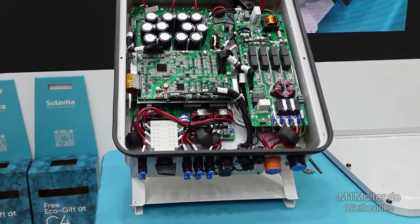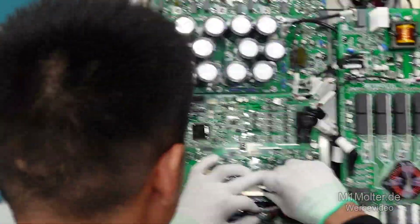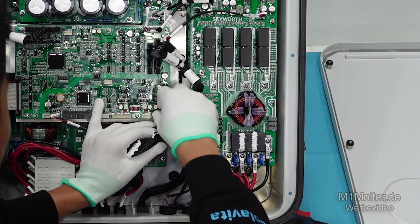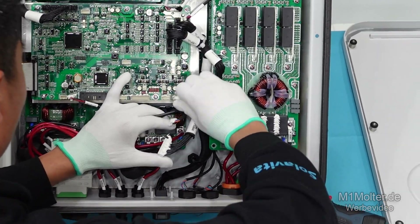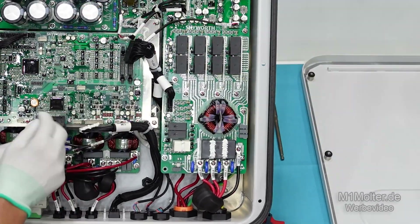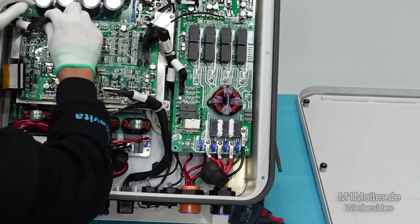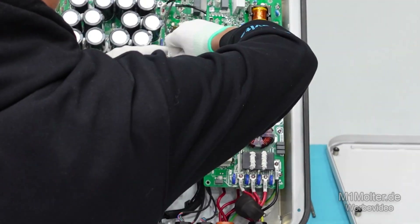Firstly, Loki, please tear down the first board — the main control board. The main control board is the core of the inverter system. It is mainly responsible for coordinating the energy flow, data processing, equipment control, and system management of the inverter. This board is equipped with one DSP chip from TI and two ARM chips from ST. The DSP chip is the brain of the inverter, focused on real-time, high precision power control to ensure efficiency and reliability.